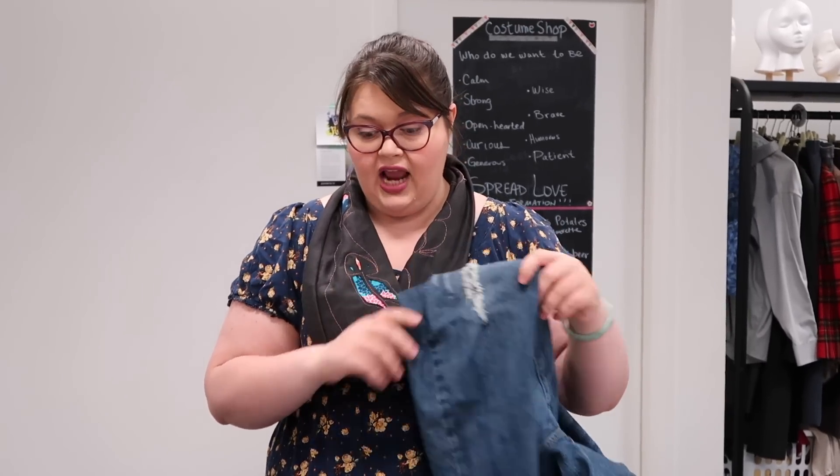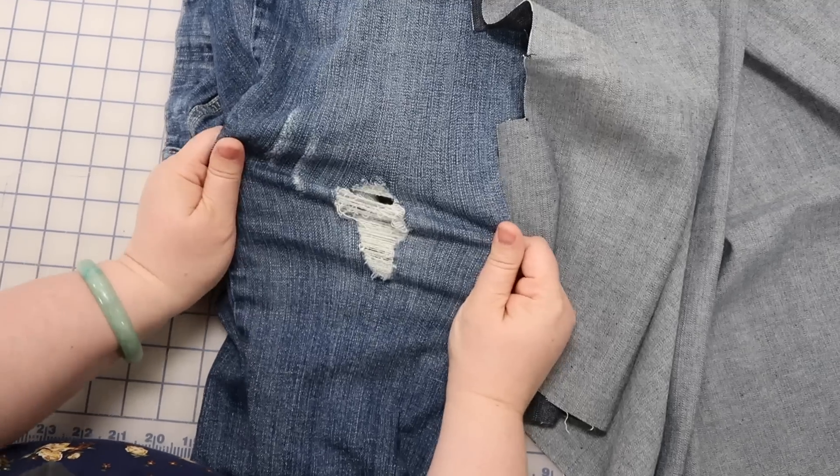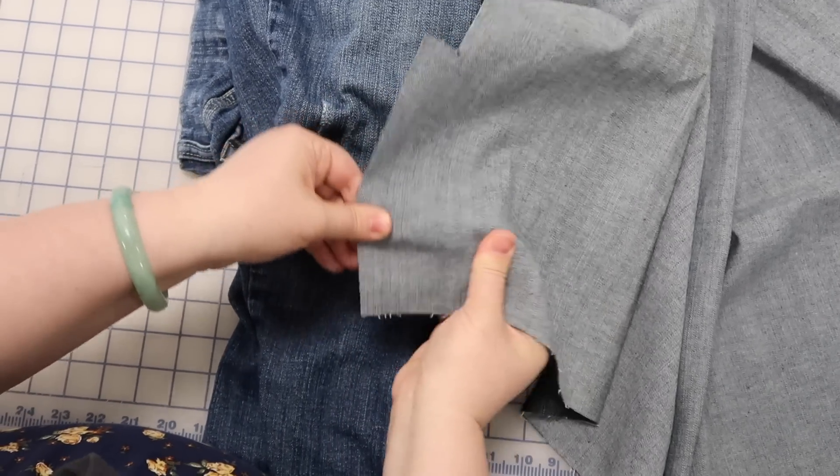Because my pants are stretchy, I'm going to use stretchy denim as my patch so everything can stretch together. This is the way my pants stretch, and this is the way my fabric stretches — it doesn't stretch this way as much, so I want to make sure I'm going the right way.